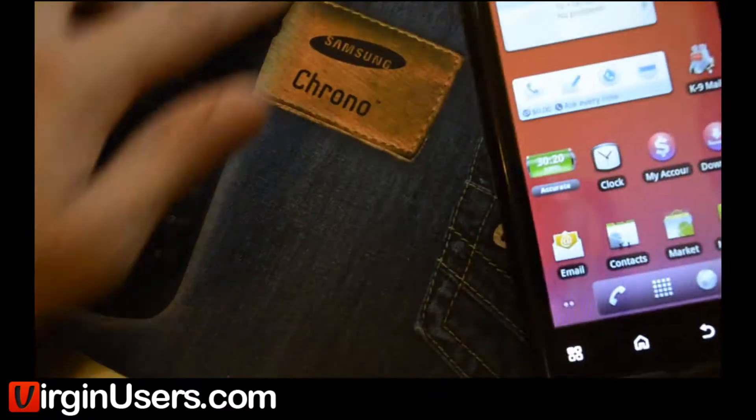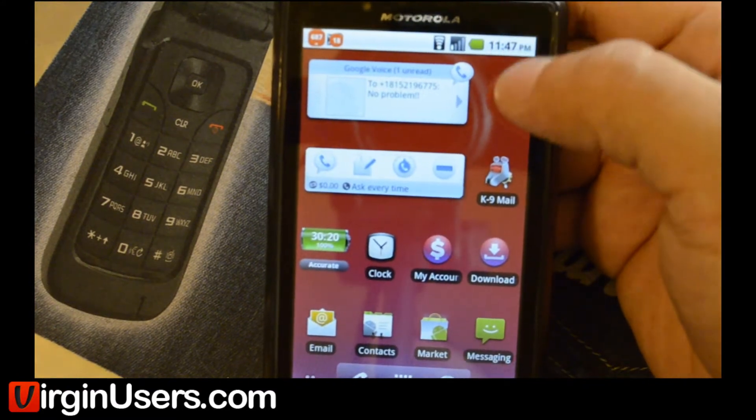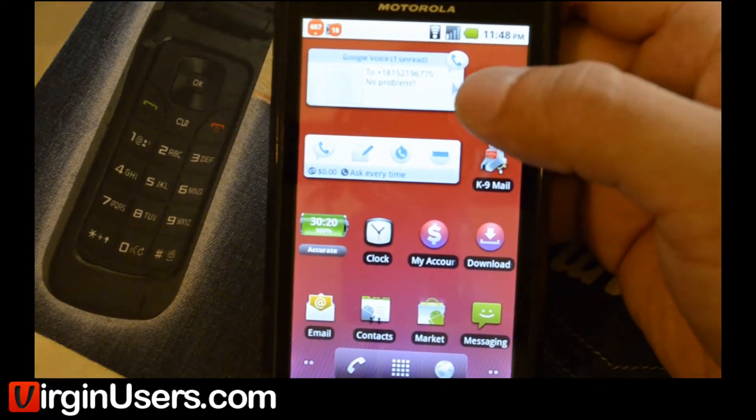If you notice that mousepad, yeah, that's still our Cricut mousepad there. Virgin Mobile, feel free to give us some free swag and we'll use it instead of Cricut Wireless' stuff in the background.